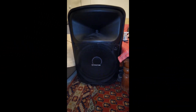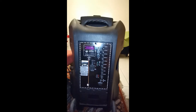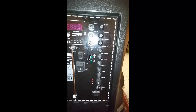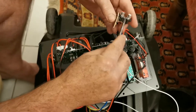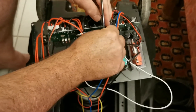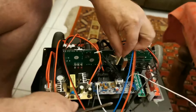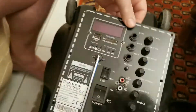This is the speaker that we are trying to repair, and this is the back side — the panels. You can see around there it's cracked. Lots of wires in here. This is just for the mobile speaker that we use for Zumba and small events.